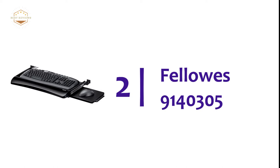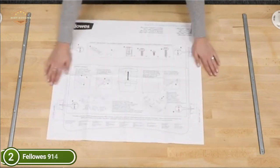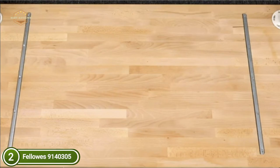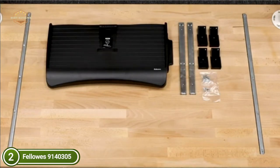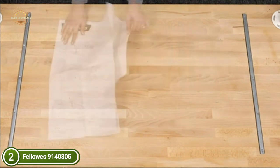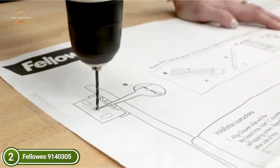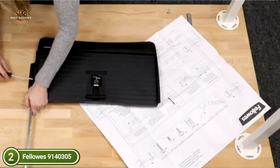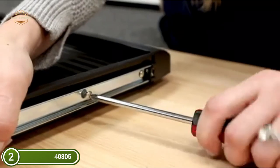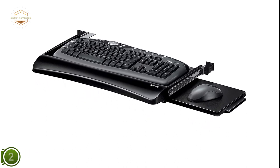Number 2 in our list is the Fellowes 9140305. The drawer turns regular desks into an ergonomic workstation by removing the keyboard and mouse from the desk, thereby saving space. It is simple to set up and has 3 different height settings to accommodate your preferred working position. The mouse tray is mounted on either the left or right side of the keyboard tray, or tucked under it when not in use. The keyboard drawer has an extra mouse platform, which allows you to place your mouse on either the right or left side, whichever is most comfortable. The platform folds under the tray to free up space when not in use. The sturdy, impact-resistant tray is compatible with regular keyboards and is made with recycled materials that are 100% recyclable.